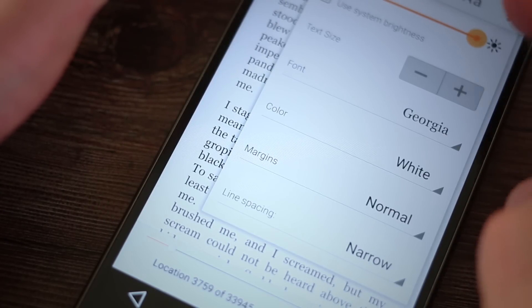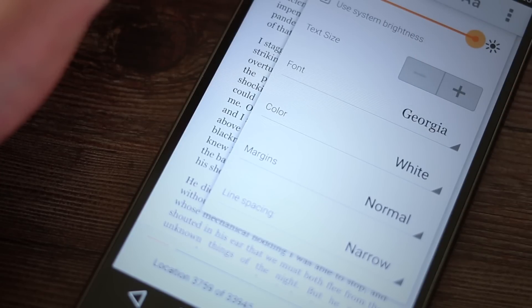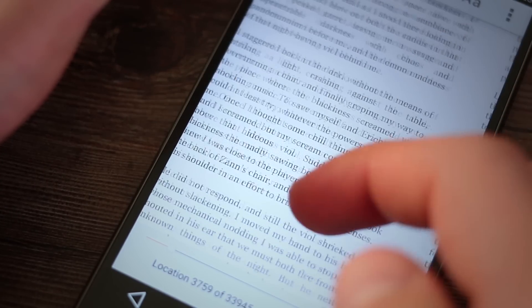Running Android, you can use all your favourite ebook apps like Kindle, Kobo, and of course Google Play Books, likely pre-installed.